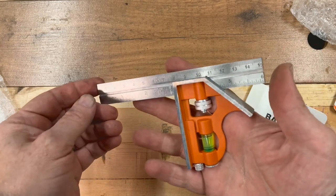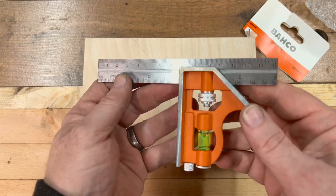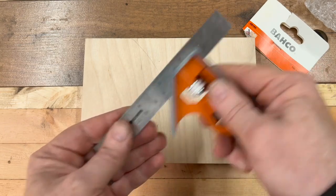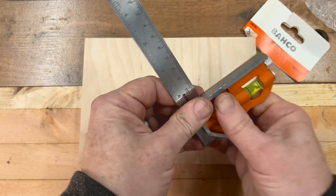So let's see if it's square. We've got inches and millimeters — obviously you can turn the rule over if you want to. We've got inches and millimeters on the other side as well. But let's go full millimeters. Tighten it up.